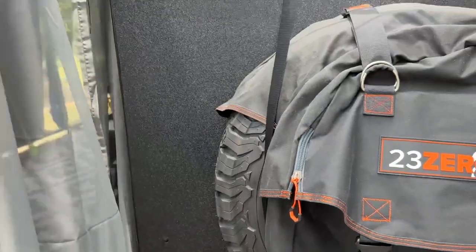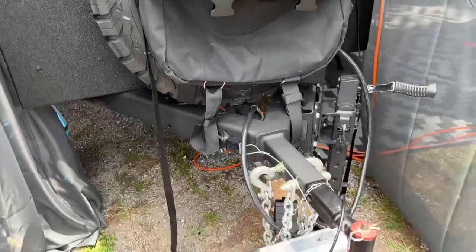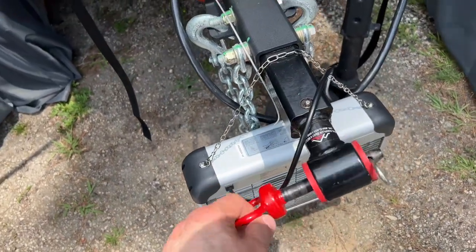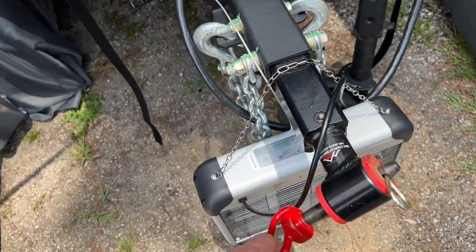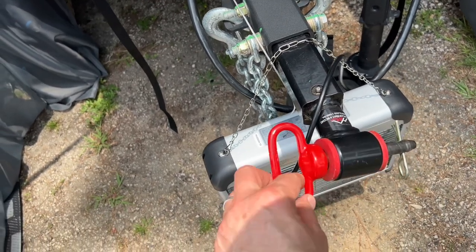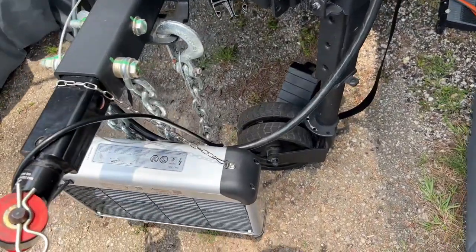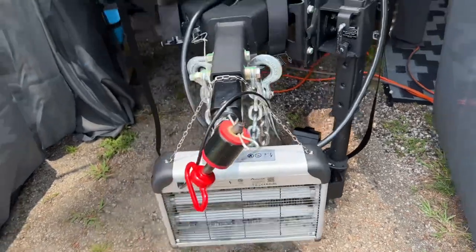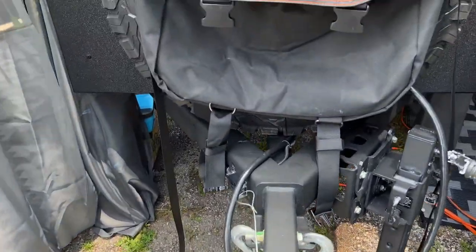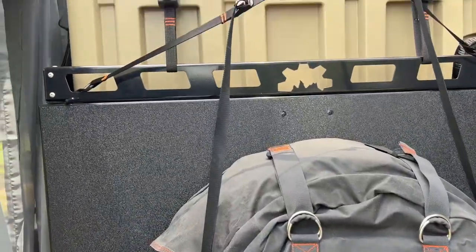I'm going to do a full review of the trailer later. For now, just a quick walkthrough to show some of the features, such as a 360-degree articulating hitch so we can go full off-roading up hills and mountains — the trailer can articulate one direction while the car's articulating the other. Super beefy tires. We've also got two bug zappers that we love; they take care of a lot of the flying insects.